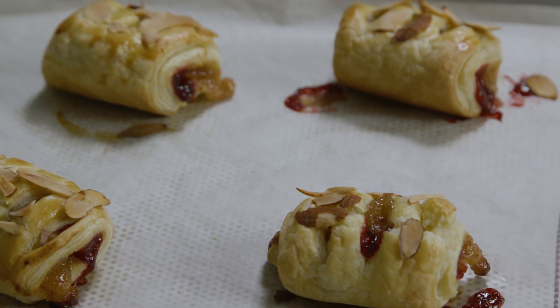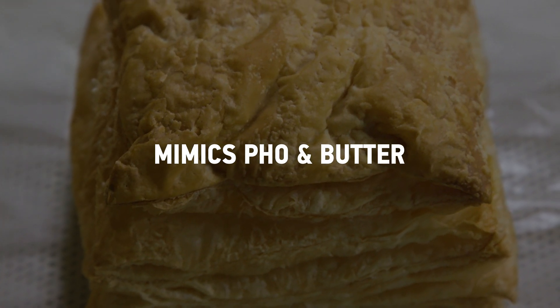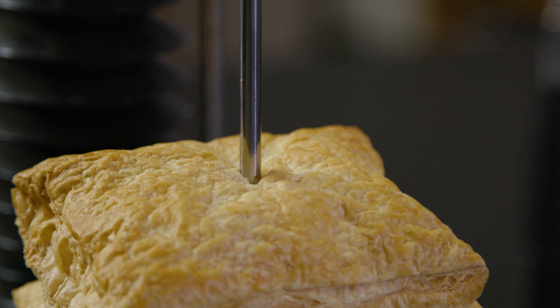What we've discovered with the high oleic soybean shortening is that it mimics what a PHO would do as well as what butter does, which is considered the gold standard in puff pastry. We have found that using margarine that has a high oleic soybean base will outperform alternative options in giving you that rise in a puff pastry.